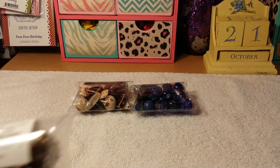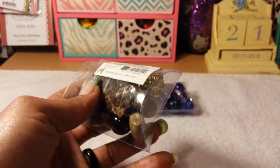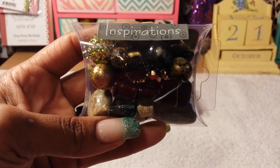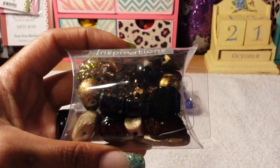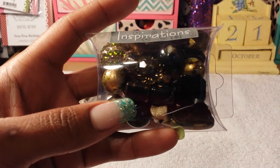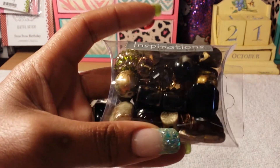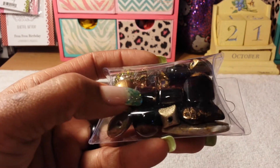The next one is number 14 and this is called Natural Beauty. These are also shades of browns and greens. I'm trying to get rid of that glare so you can see it. These down here are like a mix between a chocolate brown and a darker brown — they're kind of marbled looking.